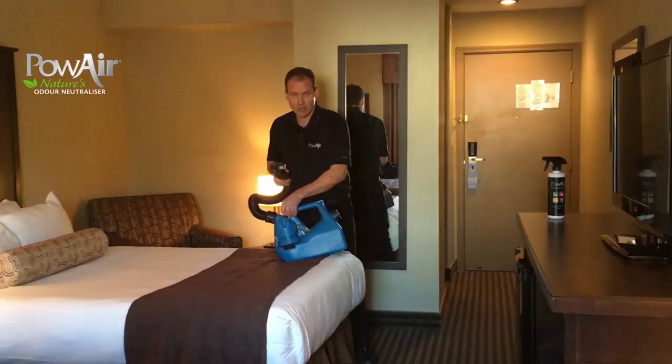So basically all I'm going to do is turn on the machine and start treating the room.